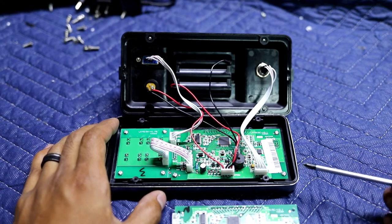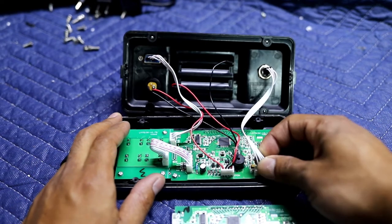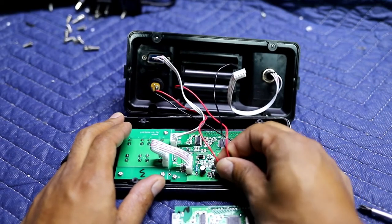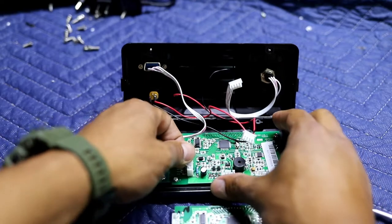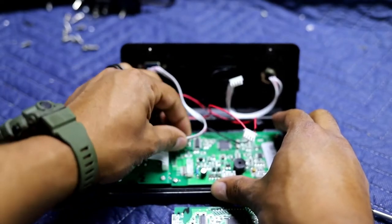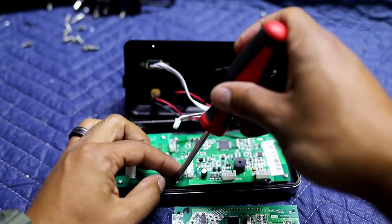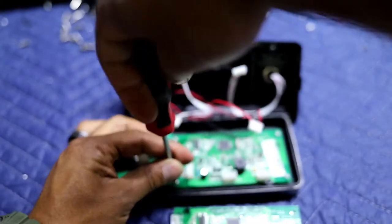What you want to do first is go ahead and take off all the ports — they just snap right out. Once you've got that done, you're going to take out the board.